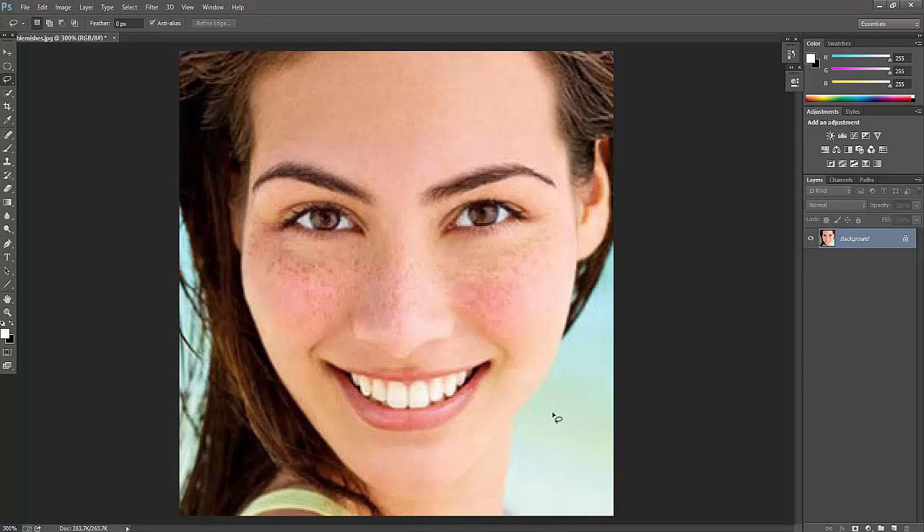Hi everyone. In this video I'm going to explain the retouching technique for your pics. If your pics have some blemishes, pimples, or any other patches, I want to remove them and make the skin clear and soft. Just watch this video.